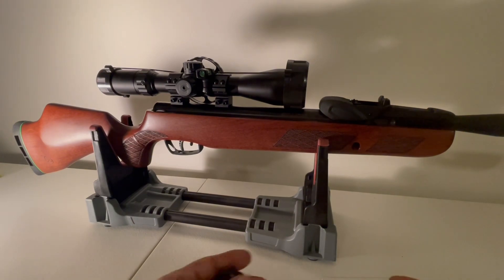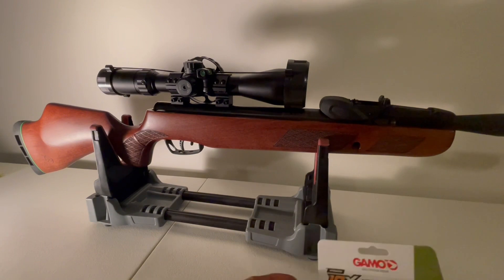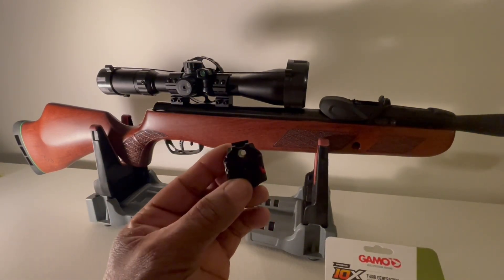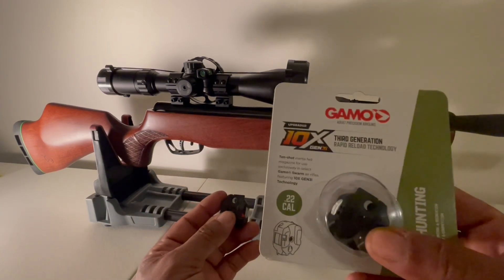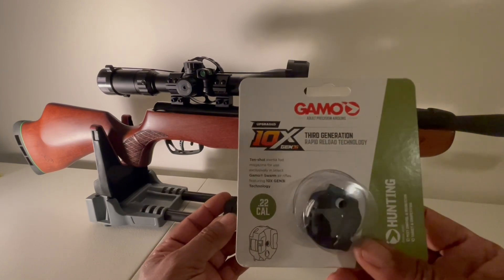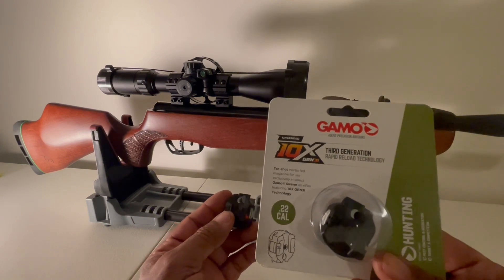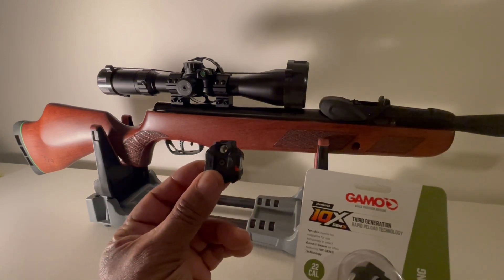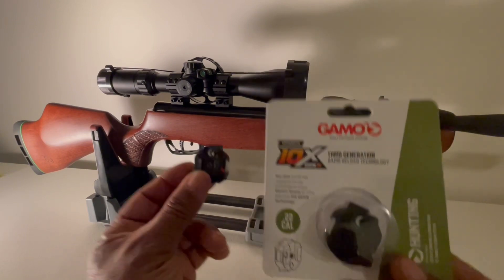If you go on Gamo USA's website, you can actually find the Gen 2 magazine, which are cheaper because they're trying to get rid of all of them. Or you can upgrade to the Gen 3i magazines, which is about eight or nine dollars more. These are like $11 on the website; the Gen 3i magazines are like $19 on the website.